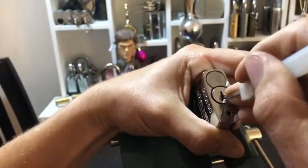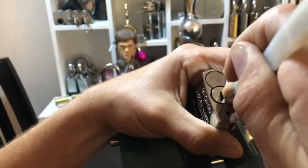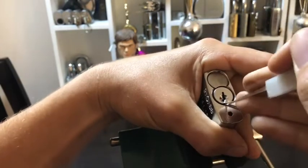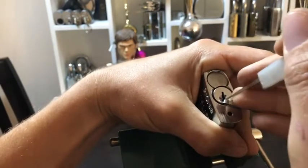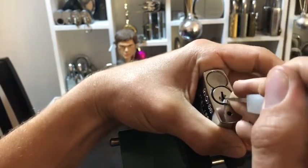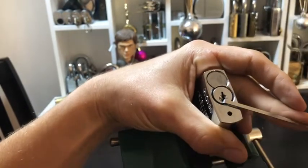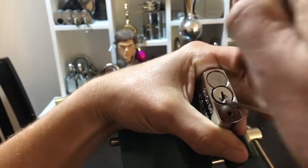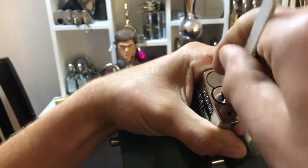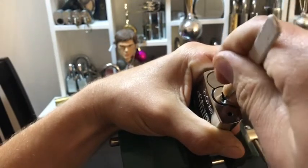The problem with doing super light tension is if you over-settle anything just slightly wrong, you drop something. It's just these gatekeepers - the pins behind the gatekeepers - that seem to be holding me up.